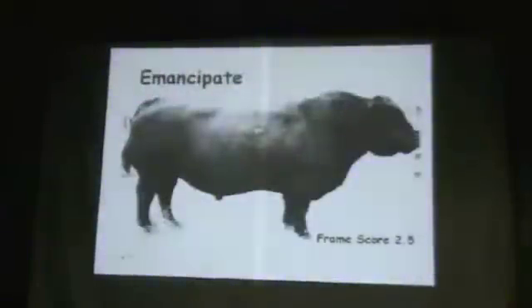We have some in every audience. Here's a two-and-a-half-frame bull — Black Angus called Emancipate, two-and-a-half-frame. Probably never weighed a ton, but he's weighing about 1,850 when that picture was taken. If I could spin that bull around, I'd like to show you — he's a meat wagon.